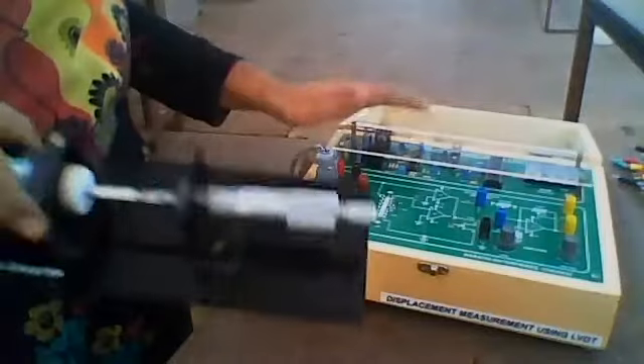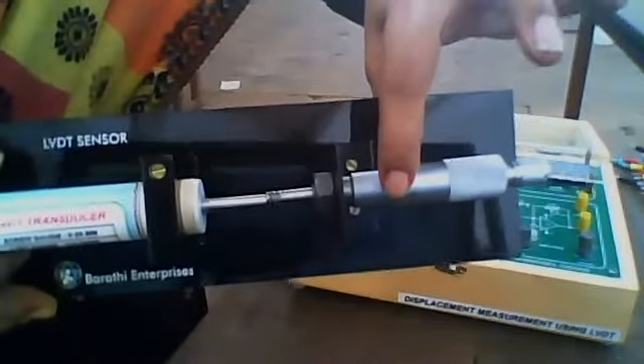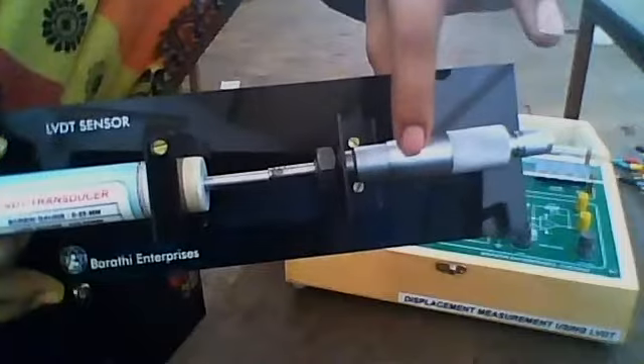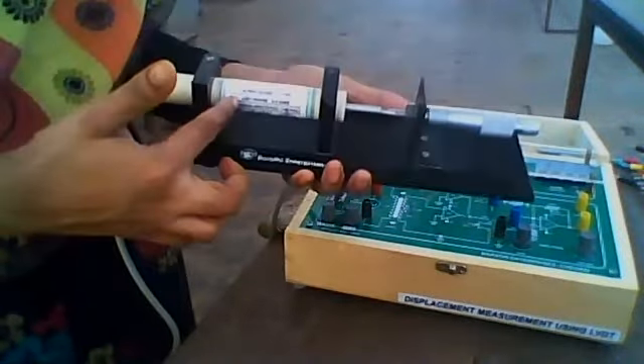First, set the screw gauge position to 10. Then make the reading on the trainer kit go to 0 by adjusting the two knobs — using offset and gain, adjust the reading to 0 on the trainer kit. At screw gauge position 10, the core is at the central position.